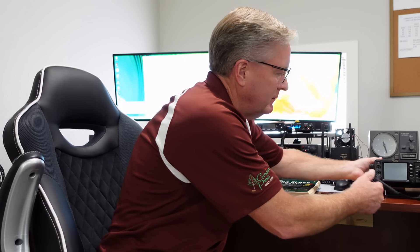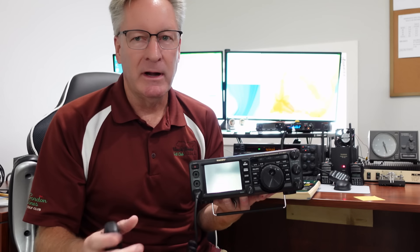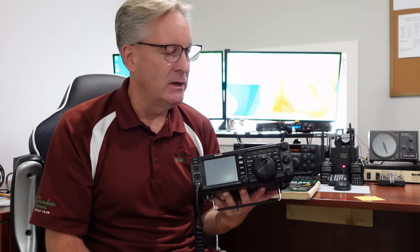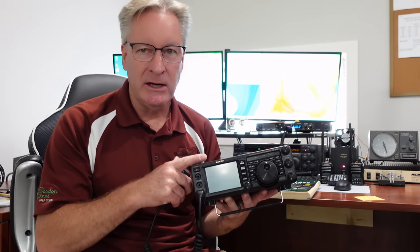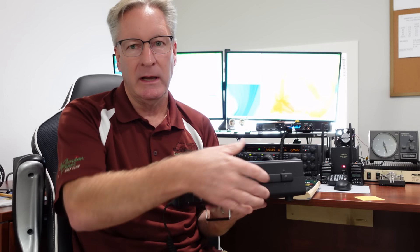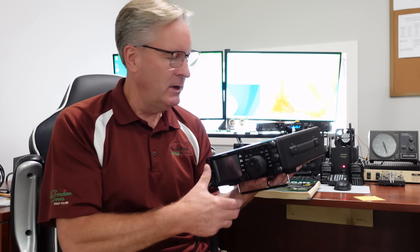I've got another Yaesu — this is the FT-991. Now this has HF on it. The HF frequencies start right about the AM band; the first ham radio band is 1.8 MHz going up all the way to 30 MHz. This has HF plus three VHF bands: 50 MHz, 144, and 440 MHz, with antenna outputs in the back. This is 100 watts on all frequencies including HF. It's a very nice small package with lots of features. HF gets me frequencies where I can talk around my town, my state, my region, around the country, or around the world.